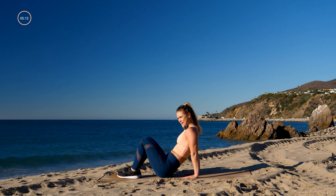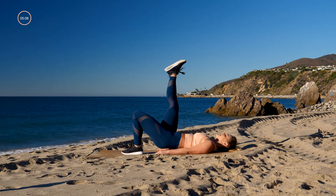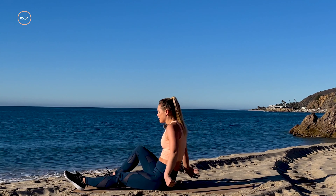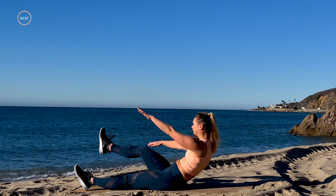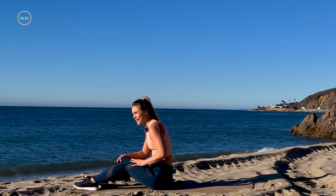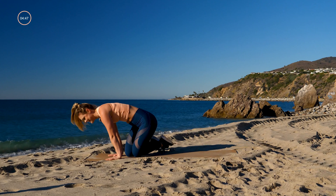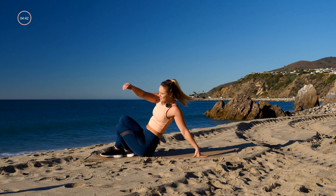Right leg comes up for a right-leg glute bridge — take it up and down with that right leg up. Then same side, lay on your back, left arm comes to your right leg in an X. Staying on the right side the whole time. Last bit of cardio: speed mountain climbers.